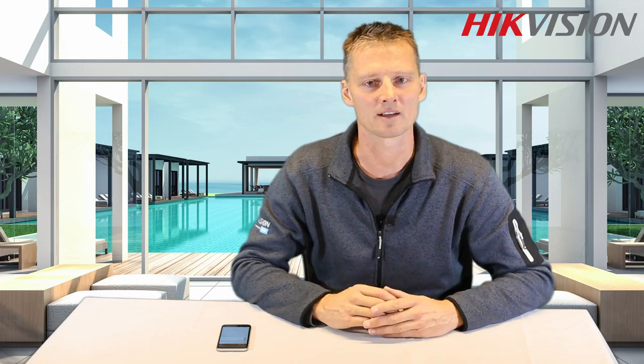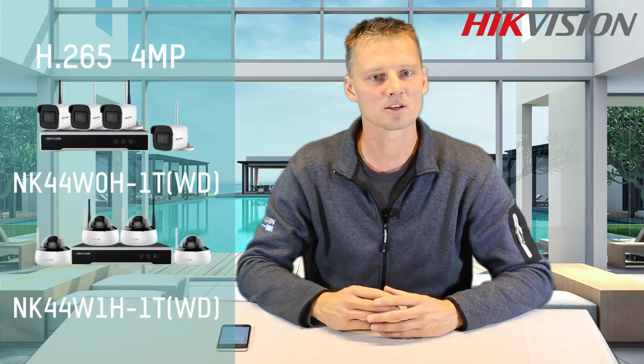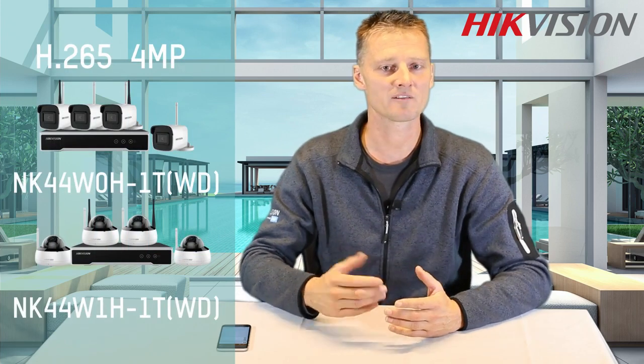The following NVR kits are available: a Full HD H.264 package, or you can choose a 4MP H.265 package.